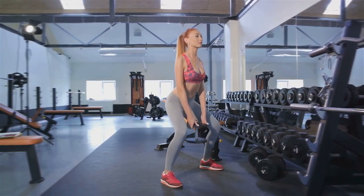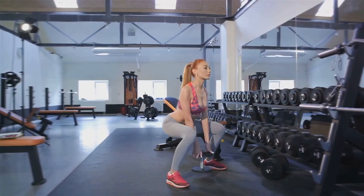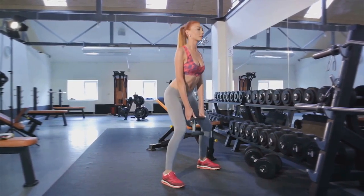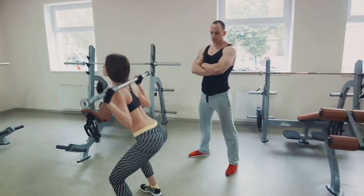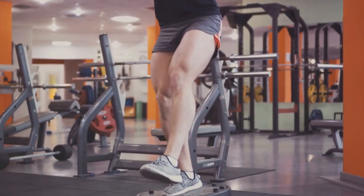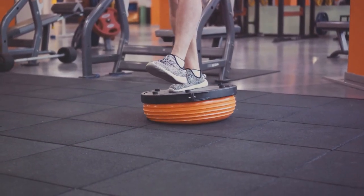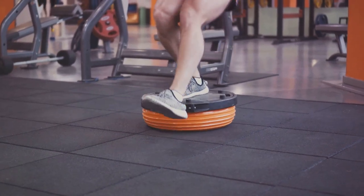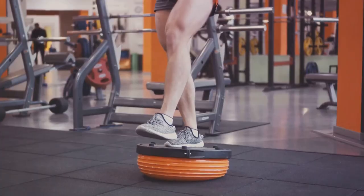Now, for the depth of your squat. It's a common misconception that shallow squats are ineffective. While deeper squats do engage more muscles, it's vital to go as deep as you can while maintaining good form. Your thighs should ideally be parallel with the floor at the bottom of your squat. Breathing plays a crucial role in squatting — inhale deeply as you lower yourself, filling your lungs with oxygen, then exhale forcefully as you push back up, giving your muscles the oxygen they crave.